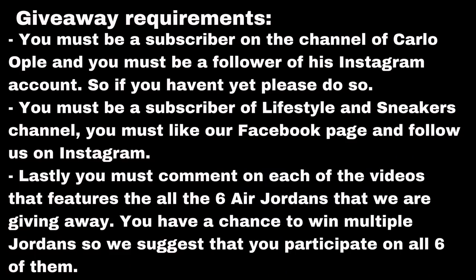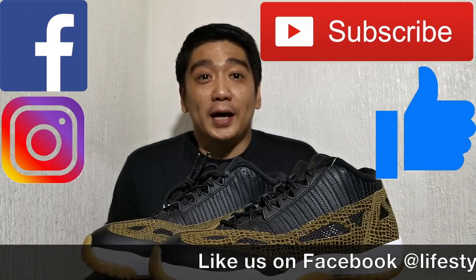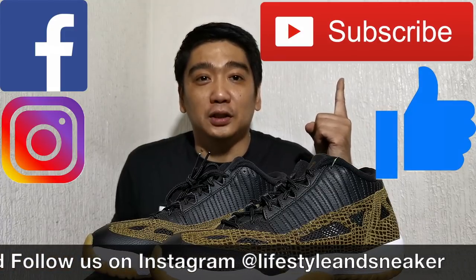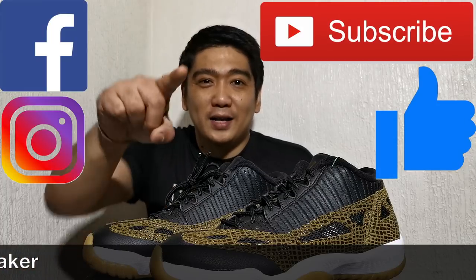It's all for free, so I hope you support our channel and share this video with your friends and relatives so we can easily achieve all the milestones for the giveaways. The faster we reach the milestones, the faster we can give away all these Jordans. Good luck! If you liked this video, please press the thumbs up button, subscribe to our channel, like us on Facebook, and follow us on Instagram. Until next time!